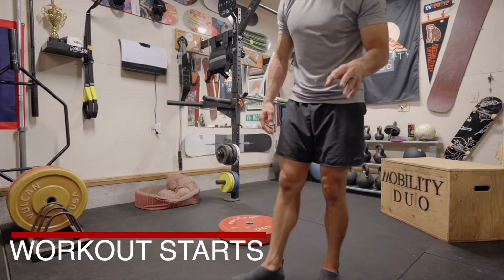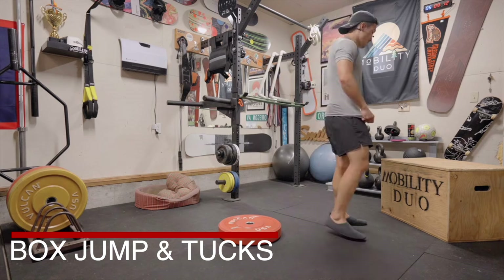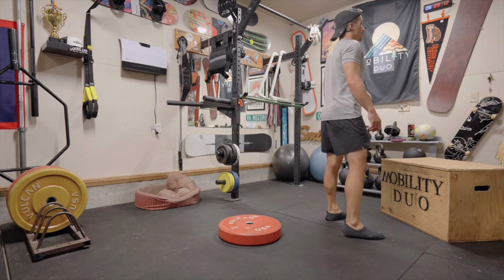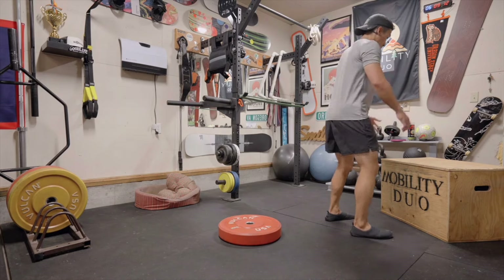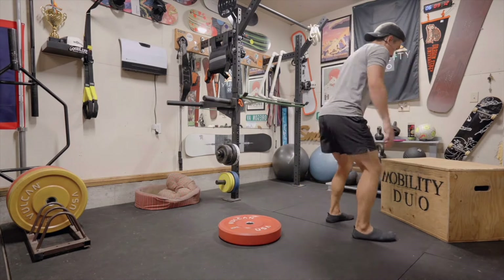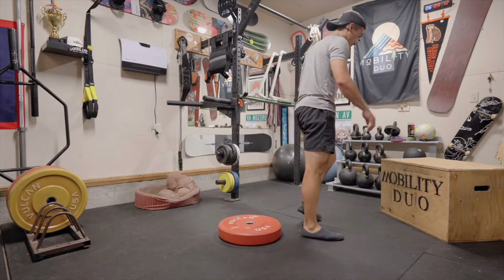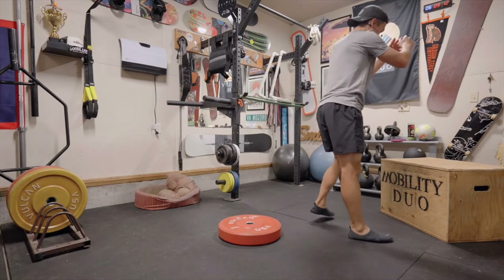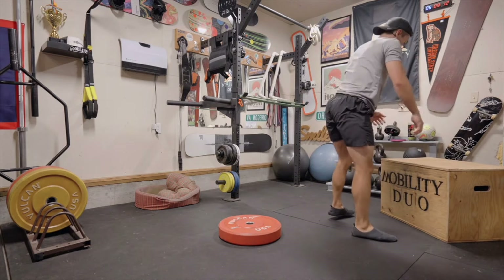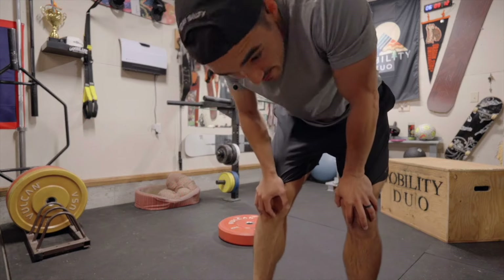Two rounds, eight reps each. Starting off with box jumps and tucks. You can go at my pace, faster, or slower — I'm just going to show you how to do it and do it with you. I'm not going to jump as high as I could because I'm pretty close to the ceiling. In three, two, one. [Performs eight box jump and tucks, counting each rep.] Okay, almost done. Just kidding.